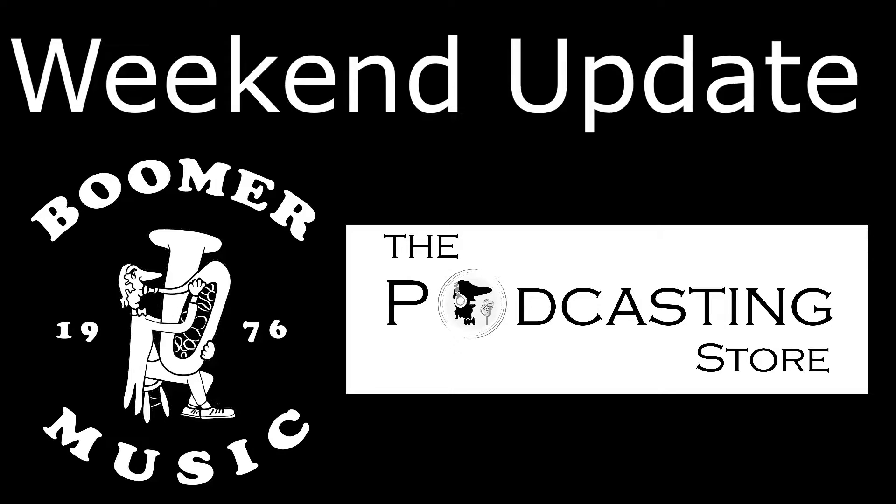This is Drew with Boomer Music Company, your band and orchestra experts since 1976, and the podcastingstore.com, the one-stop shop for all things podcasting and remote learning. This is your Weekend Update.